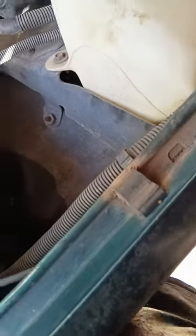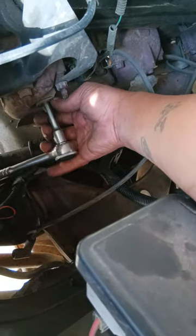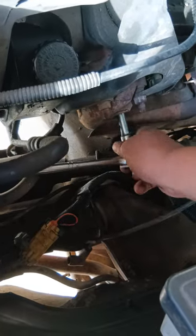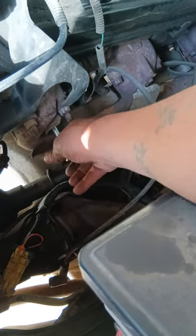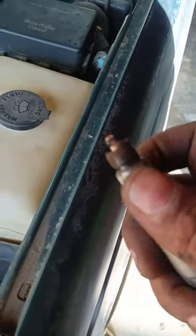I'm gonna try to take a spark plug out with one hand just to show y'all how to do it. I'm not gonna do all of them on camera, just showing how to remove a spark plug one-handed. This one here doesn't look bad at all.